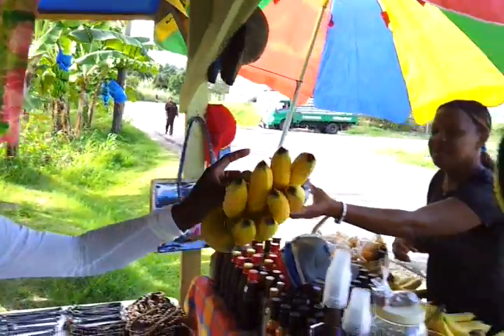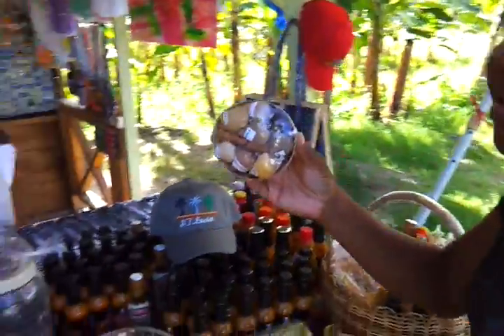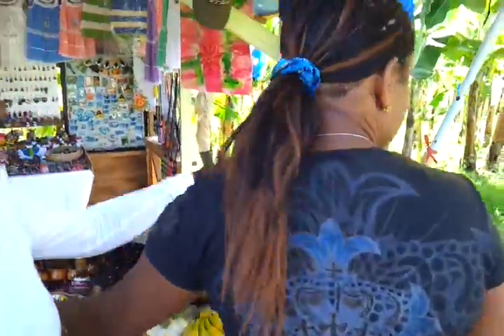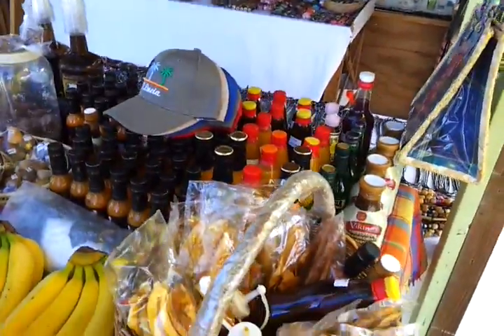And you made some banana crisps earlier. Yes, we made some banana crisps. Banana chips down here. There's rum, nuts, spices - this is the spice basket. This is the banana crisps. And these taste good as well, very good, with the banana ketchup. I don't know if I can get those home without breaking them though.